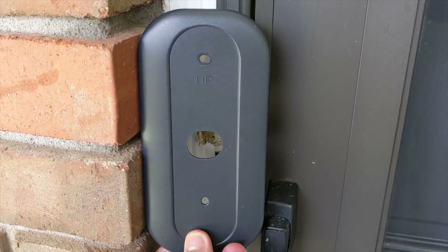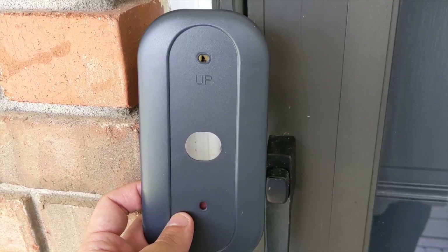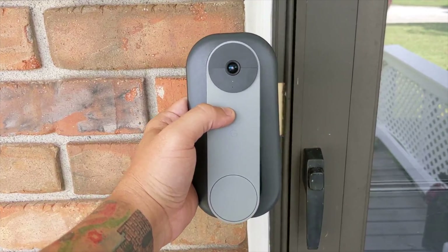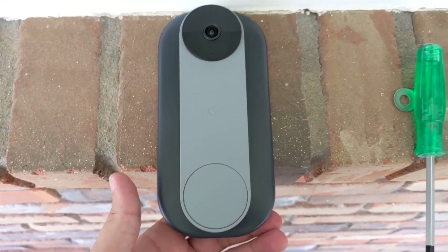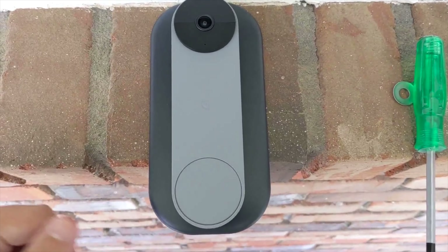Sadly, due to my doorbell setup, this will not fit on my house. Essentially you would run your wires through this, use the two included screws to mount it, then remount the doorbell. That's essentially what it would look like — you've got to use your imagination a little. It does look pretty nice. Here's a more straight-on view so you can completely see what it would look like. I hate I had to cut this one short — this was the product I was most excited for — but there's just not enough room for the wall plate on my doorbell.